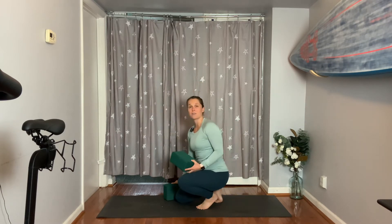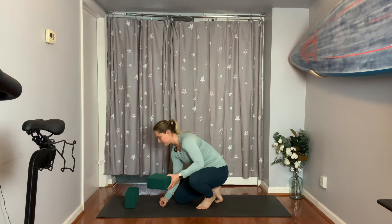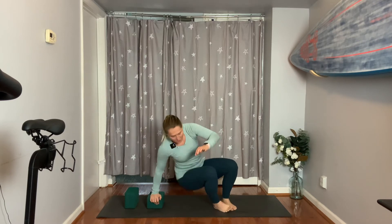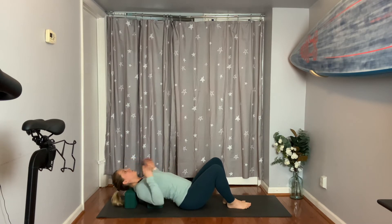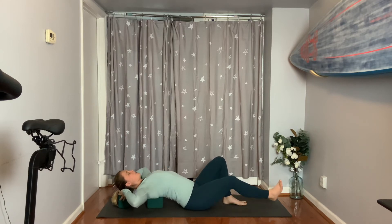Today we're going to start off with three minutes of meditation on our back. I'm going to set up one block on its second height and the second block on its lowest height. This may be uncomfortable for you, so you can always modify as needed. Welcome to your meditation practice. I hope you've been feeling a little more open in the front body, a little more full of love. Tomorrow we approach our final day of the series, which is Valentine's Day. Propping up right behind the mid to upper part of the back, head is comfortable, let's lay the legs long.